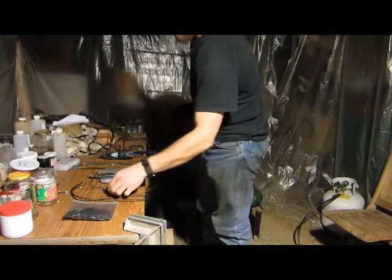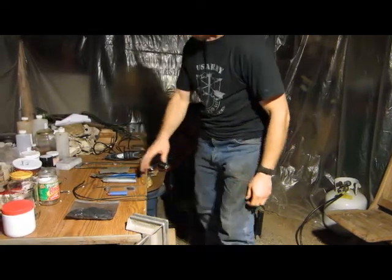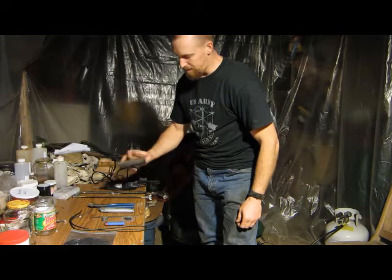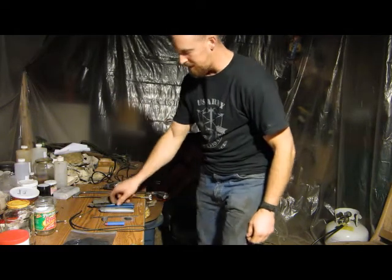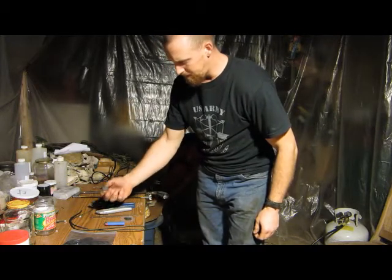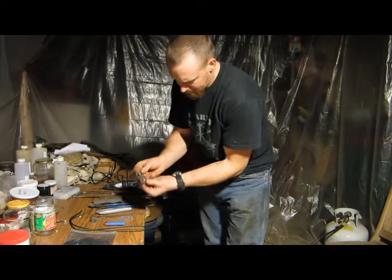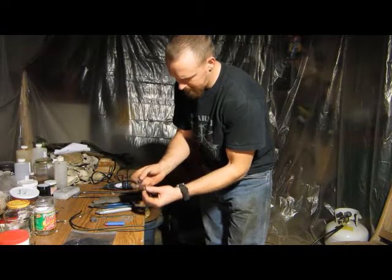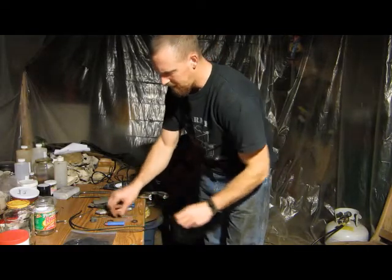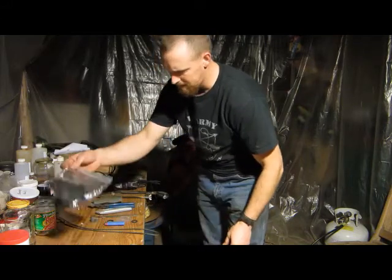Here are some of the tools I used — I already did some of this: a Dremel tool, hacksaw, a piece of foam pipe insulation that goes around your pipes, a pair of side cutters, a utility knife, a file. Two grommets that go in the end of your hose so it keeps your hose from leaking, a little bit of plastic, some 550 cord — about three foot — and some char.